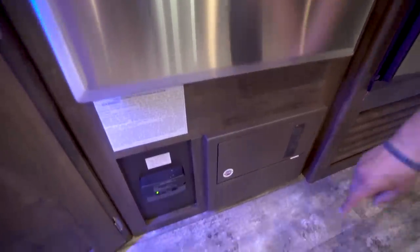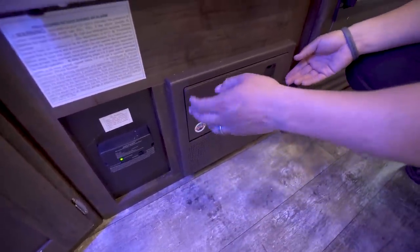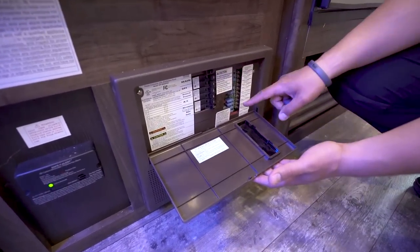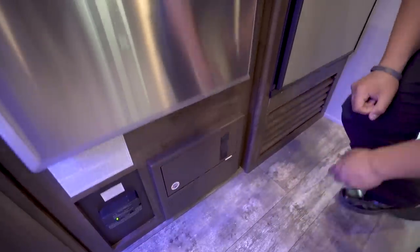Right beneath that you have your propane detector to make sure you don't have any leaks, and then this panel pops open — this will have your breakers for 110-volt power as well as fuses for your 12-volt.